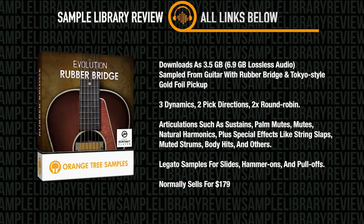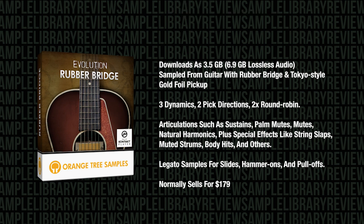It's got three dynamics with two pickup directions and two round robins. Articulations include sustains, palm mutes, mutes, natural harmonics, special effects, string slaps, body hits, and legato samples for slides, hammer-ons, and pull-offs. It's a Kontakt player instrument, compatible with the full or free version of Kontakt, and normally sells for $179 from Orange Tree Samples. At the time of putting this together, it was on sale for $139.